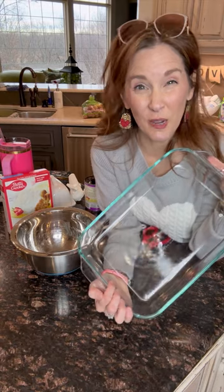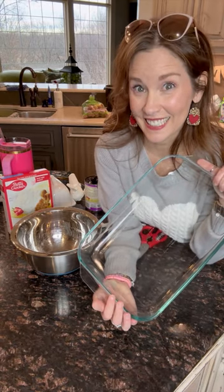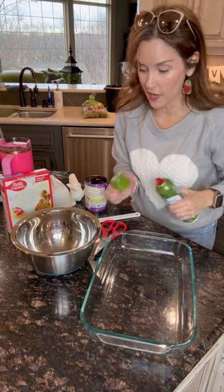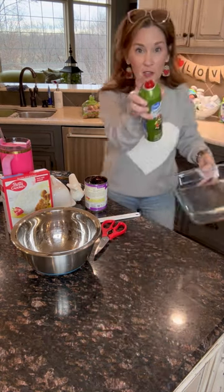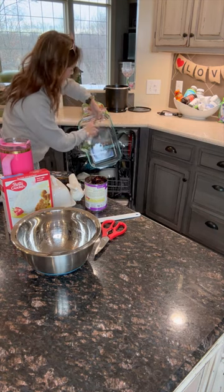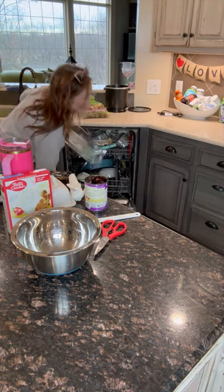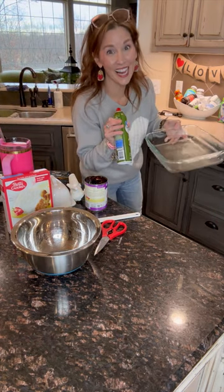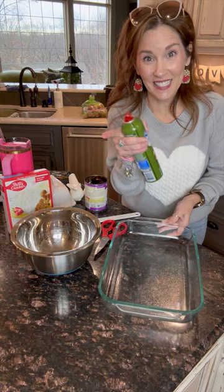Grab your 9 by 13 and spray it because you don't want it to stick. Here's a helpful hack for spraying your dishes — if you open your dishwasher and spray the pan over the dishwasher door, gone are the days of slick floors. That's a crazy busy mama tip that's gonna help you.